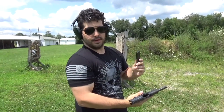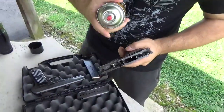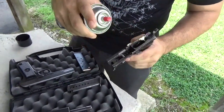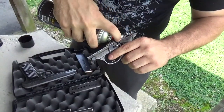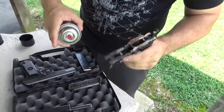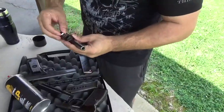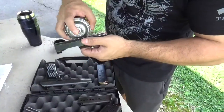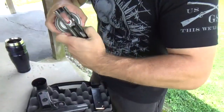Run another mag through it, just to see how well it does a second time. Just lube it up a little bit on the springs. Lube the slot up a little bit — might make it a little bit easier. Firing pin — alright, good enough.